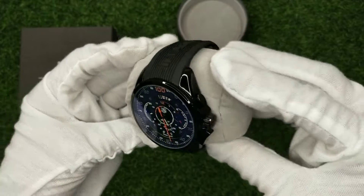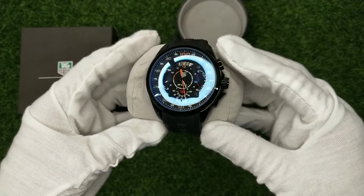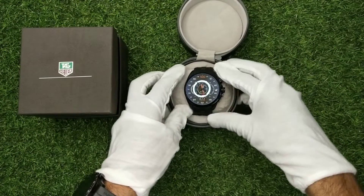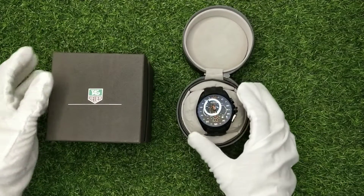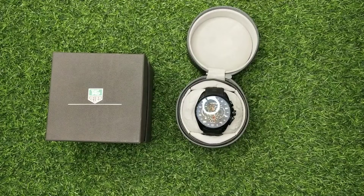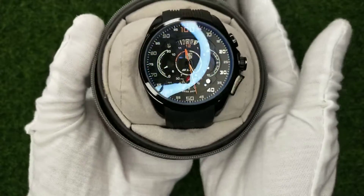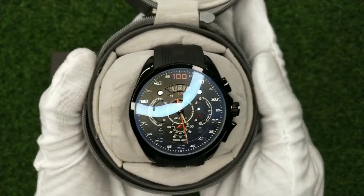If you want to purchase it, we have a WhatsApp number — you can contact us, message or call. Pan India delivery — we are available for you. This is a very good watch, this is one of the pieces, so please quickly order.